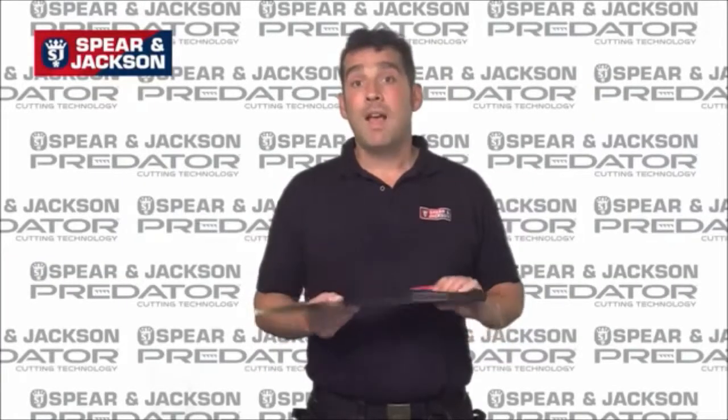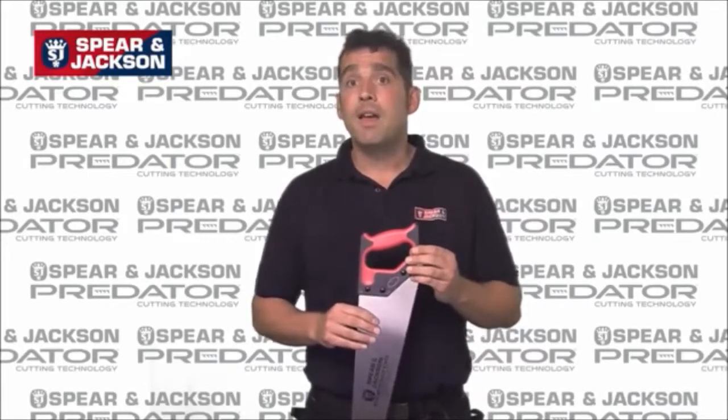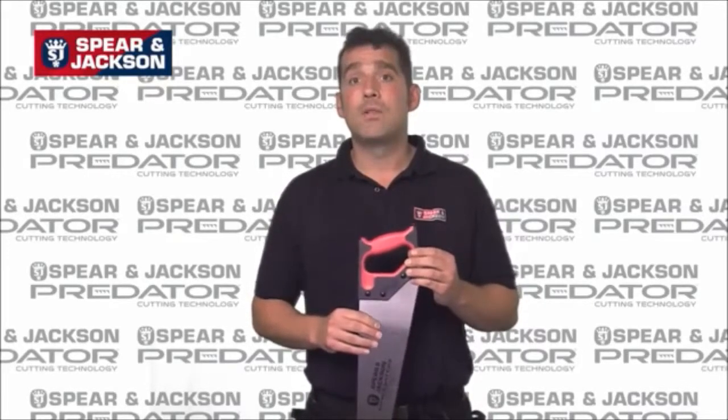Each Predator wood saw has an easily recognizable color coded handle which denotes the tooth type and suggested usage to aid in tool selection.